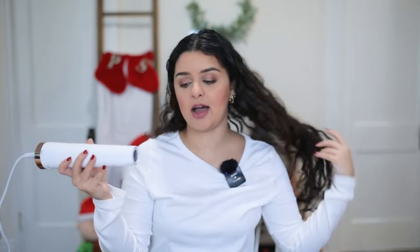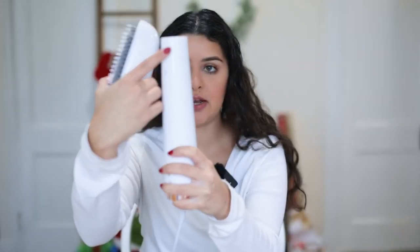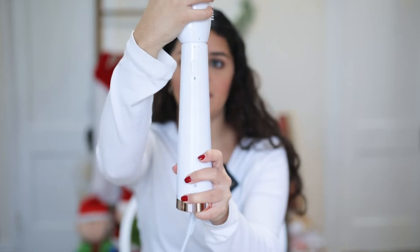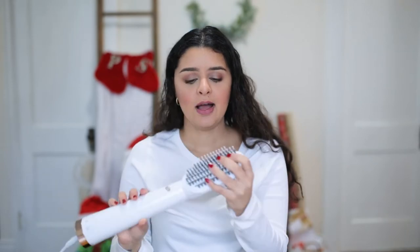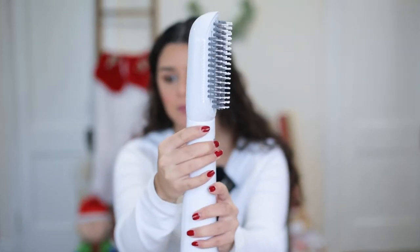The cool thing about this is that you can use the actual base of the dryer as a blow dryer. On the back of the base you can see these little circles right here — you basically put it in like this, push it in and then click it, and as soon as you hear that click that means it's in there for good. The bristles on both of them actually feel really nice. I don't feel like they're going to pull my hair at all, and they have these really interesting bristles on the paddle brush side as well, so it's kind of cool.